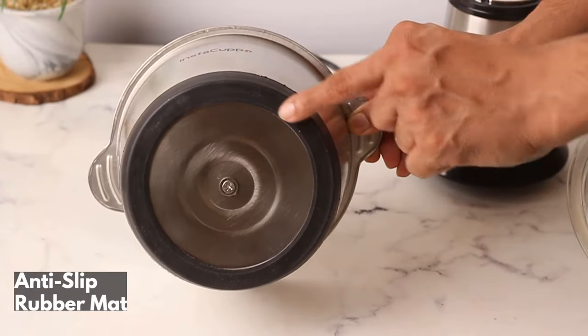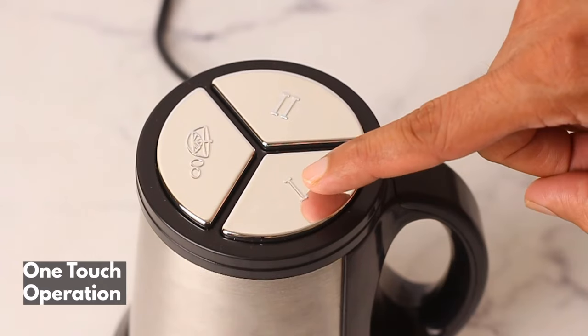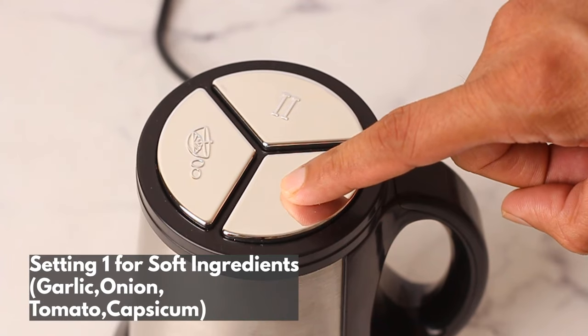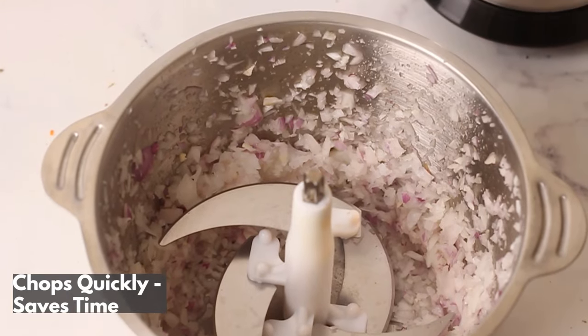With a built-in anti-slip mat for stability and a modern one-touch operation design. Setting one is for soft ingredients like garlic, onion, tomato, and more — chop your ingredients in only 6 to 10 seconds.